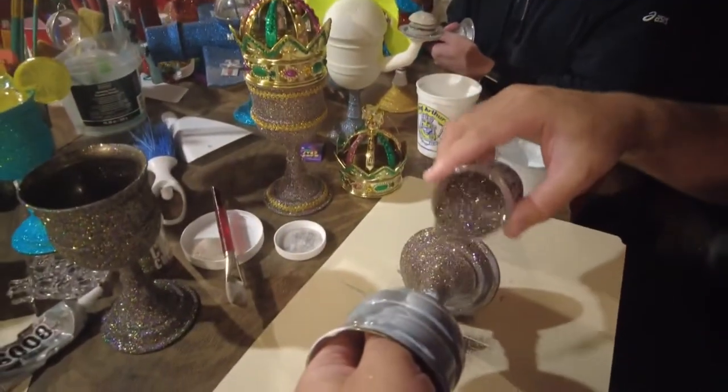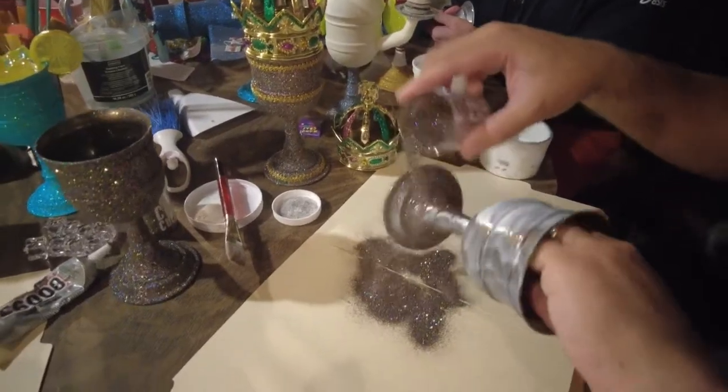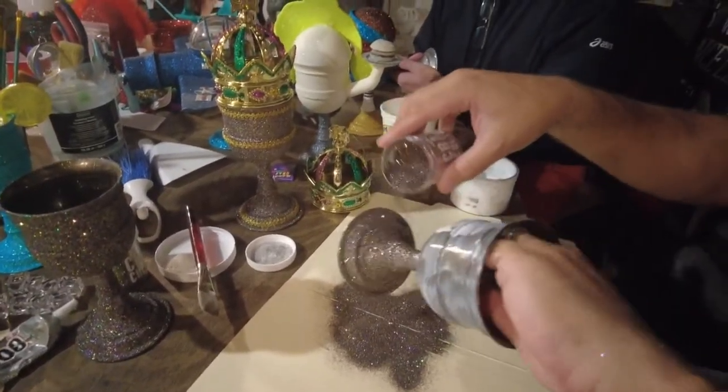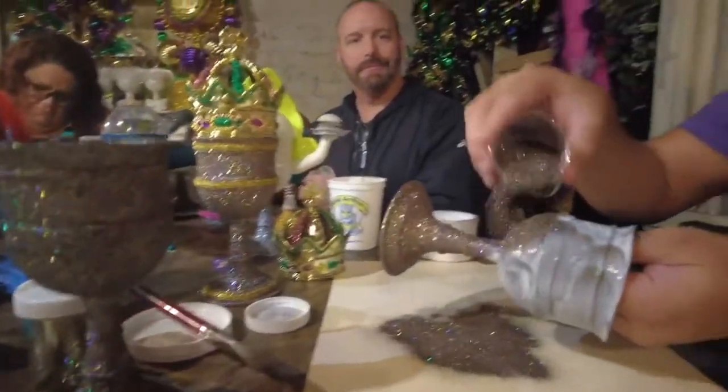What you want to try to do is just get a thin layer across the whole grail. And then you're just going to sprinkle the glitter where your glue is. There's no right or wrong — you can shake it, you can dump it. Literally, it's all about having fun.